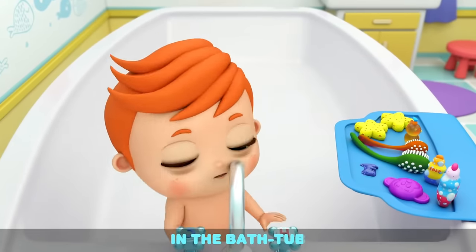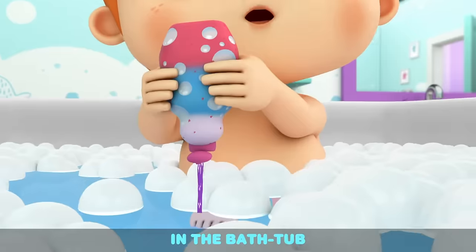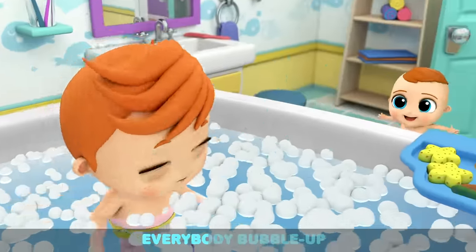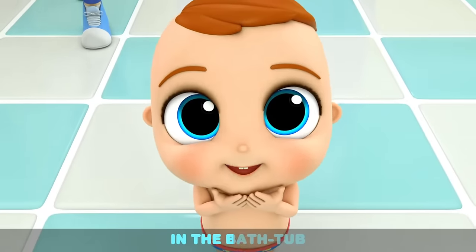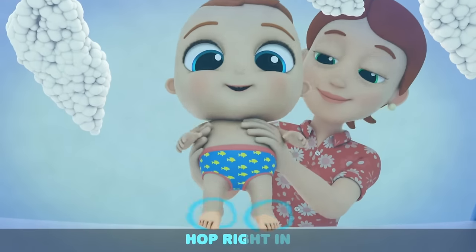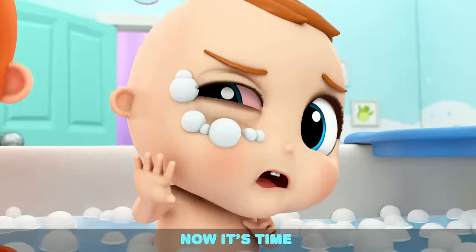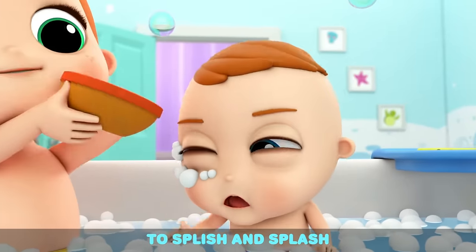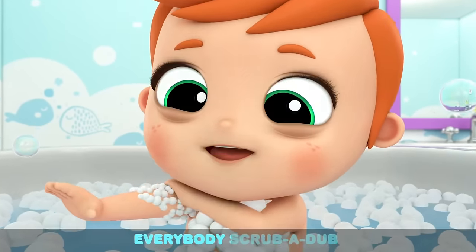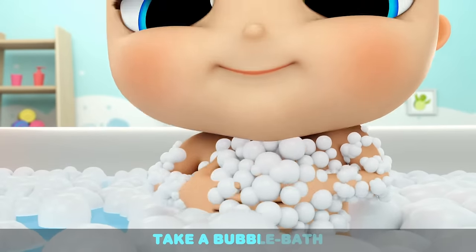In the bathtub, everybody scrub-a-dub. In the bathtub, it will be so hot. In the bathtub, everybody loves it. In the bathtub, fun for everyone. Hop right in the bubble bath. Now it's time to squish and splash. In the bathtub, everybody scrub-a-dub. This is how we take a bubble bath.